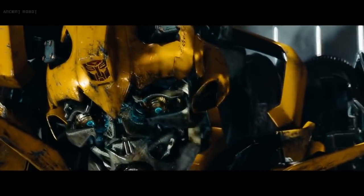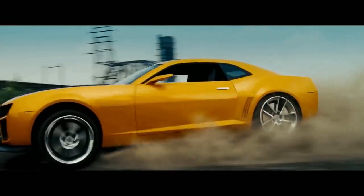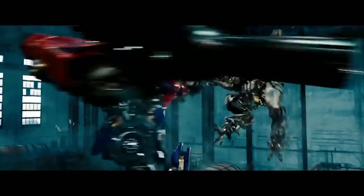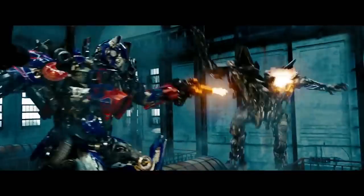Seeing that his shoulder cannons were unrepairable and that Starscream was about to overpower him, Bumblebee booked out of the Factory, where he would later take Leo and Mikayla to safety. This adds up because we can later see Starscream try to help Megatron — so probably when Starscream saw Bumblebee bail, he then went over to Megatron to help him try to take down Optimus Prime.